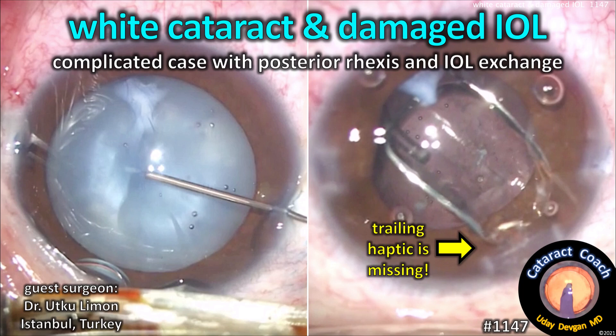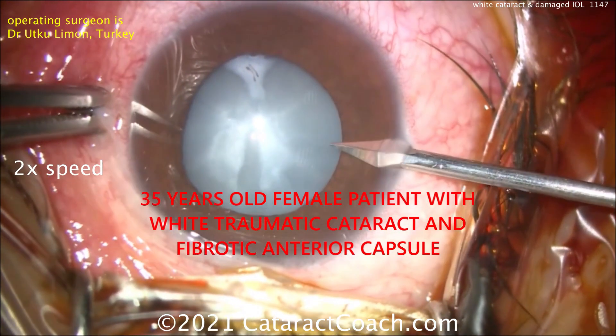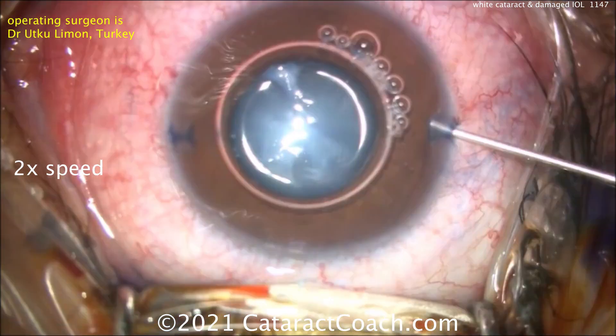Cataractcoach.com presents a white cataract and a damaged IOL — a complicated case with a posterior rhexis and even an IOL exchange. Our guest surgeon is Dr. Utku Limon from Turkey. We have a 35-year-old patient with this cataract, and you can see some trypan blue dye going inside the eye now.